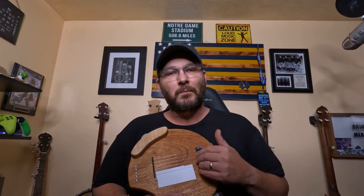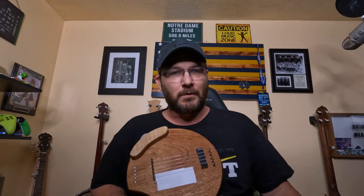But I have used this board for six months on claw hammer style and three-finger style, and I can say with confidence that it does help out with your right hand accuracy on striking the strings.